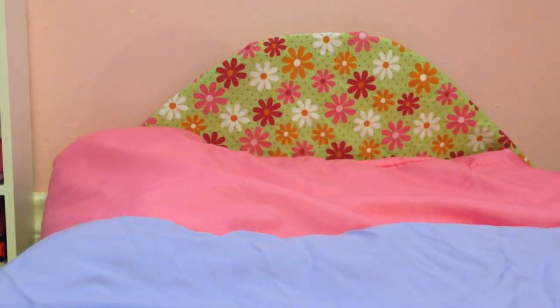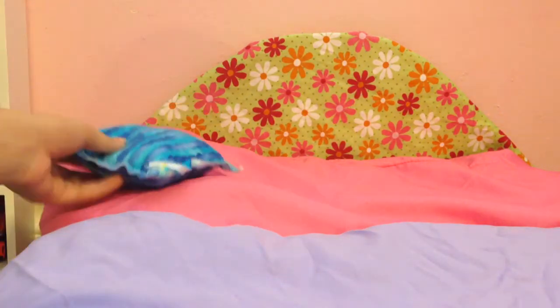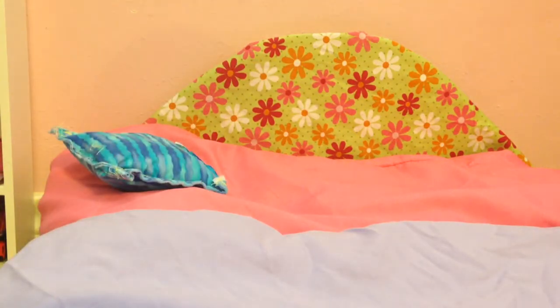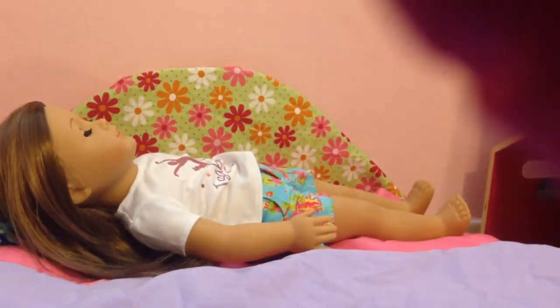Now for the blanket, you have two options. Option one uses only one pillowcase — if you only have three total. I'm just going to go ahead and grab one of my dollies and lay her in the bed. You kind of have to have a doll in the bed for this because you have to measure them.